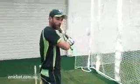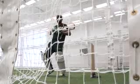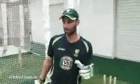When the ball is closer to me, I like to let it come even more and play it even down to third man. But the key is you've got to really watch the ball all the way in because the keeper is there and the risk is higher. Cutting a spinner — you've got to really pick up the length and depending on which way the ball is turning.